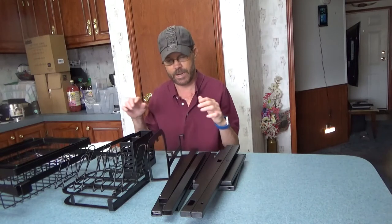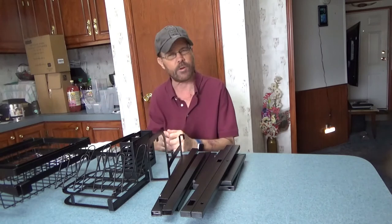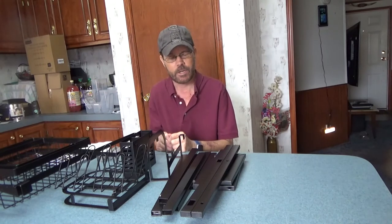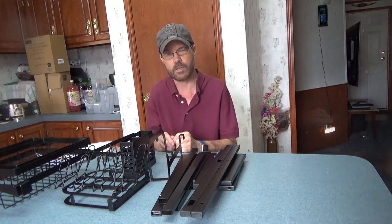In this video I'm taking a look at a dish drying rack made of metal. It has a multitude of different options available and assembly is also required. We'll check out a couple of detailed images about this product and then get into the video.